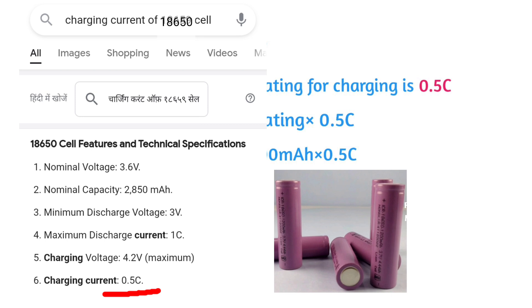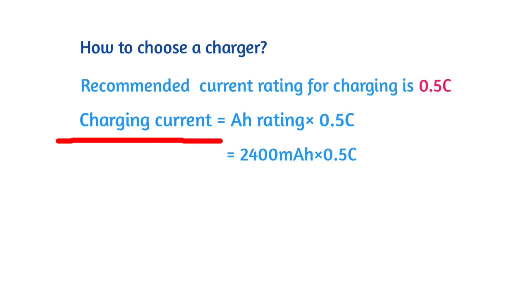Different types of battery cells have different charging currents. You can find them with a simple Google search, but the formula for finding a charger will remain the same.